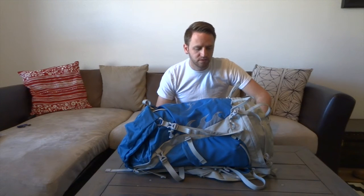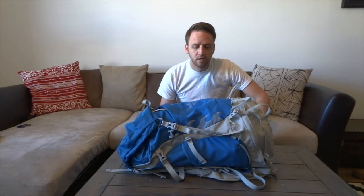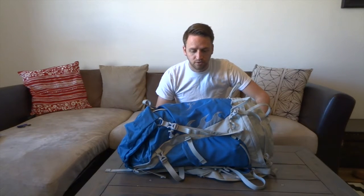When GoLight was still in business, their backpacks, which were significantly lighter than this by at least a pound, you still paid like $300 for the backpack. And Granite Gear has some ultralight options as well and they're pretty expensive as far as that's concerned also.